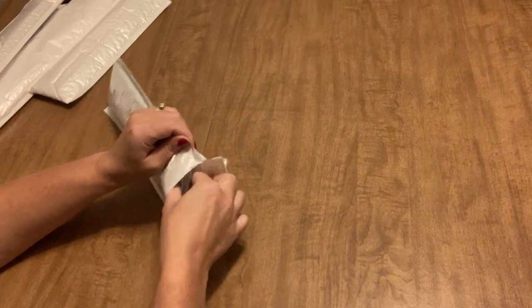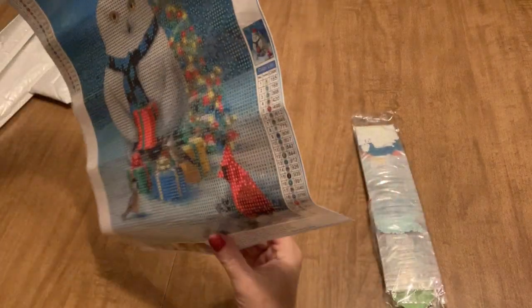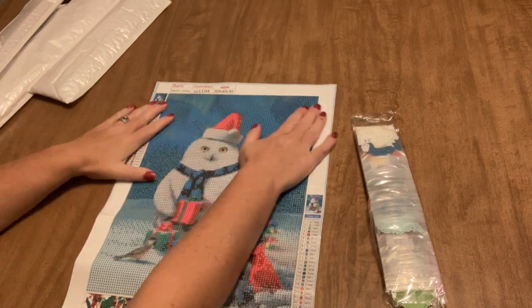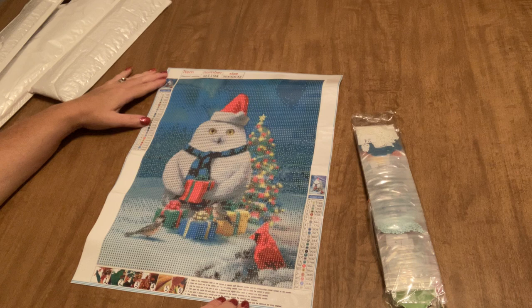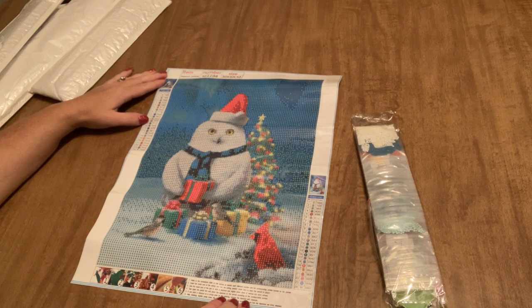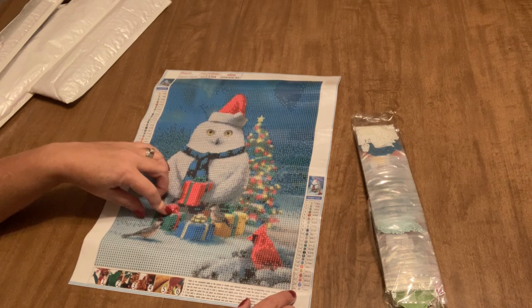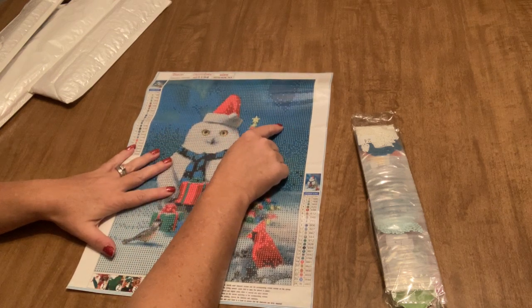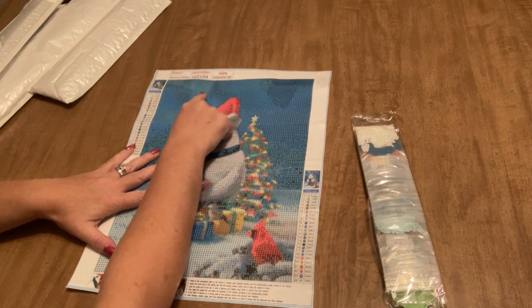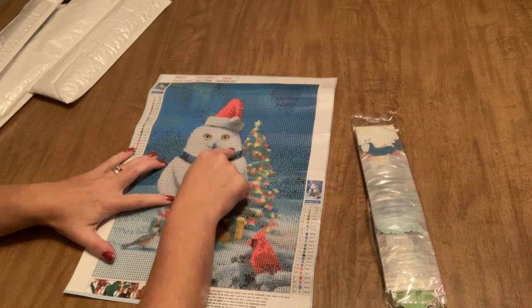Let's get right into it. The first one I have is a full drill, it's folded outwards instead of inwards which is fine, just a little less common. It's a 30 by 40, and isn't that adorable — I love it. 24 colors, all letters and numbers for the key, two legends, and it is this adorable owl holding a present with presents underneath, a couple of birds and a Christmas tree in the background. The whole background appears to be all confetti, with some multi-placing in the owl himself.